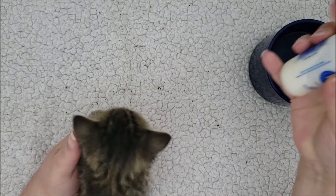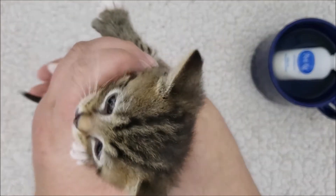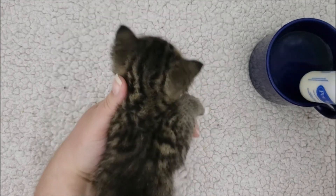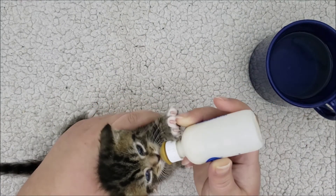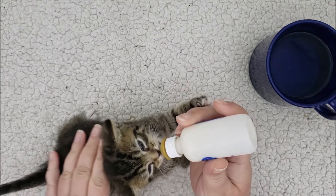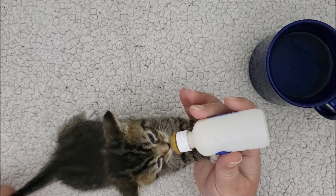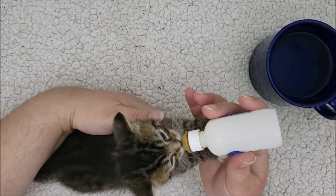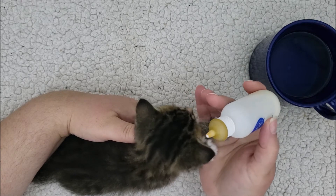Once she's done, I put the bottle back in the cup to keep it warm for the next kitten. Here's her older brother — once he realizes I'm going to feed him, he goes all on his own. When they get to this larger size, I like to support their bellies since normally kittens would lay down and nurse from their mother. He likes to put his paws up on my hands, and the other kitten likes to put her paws on the bottle, so just put your hand underneath to support them. He wasn't nearly as hungry, so he finished quickly.